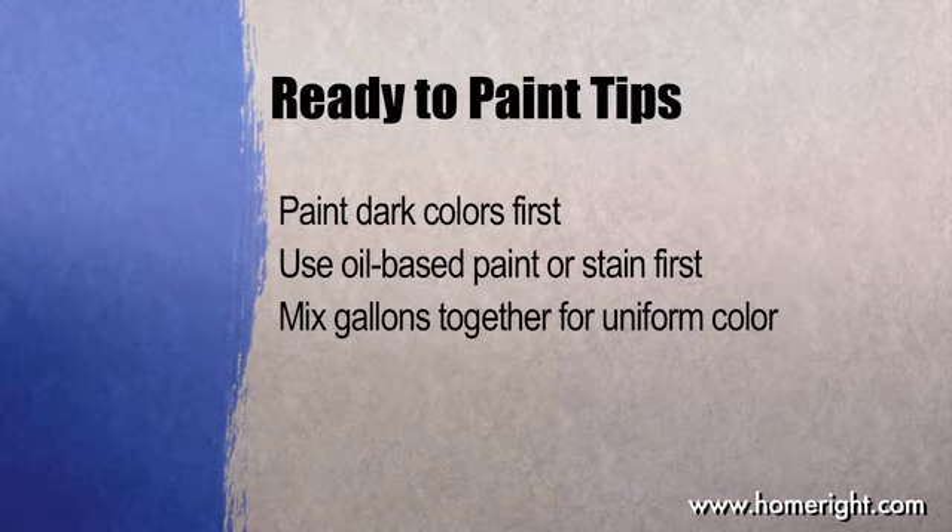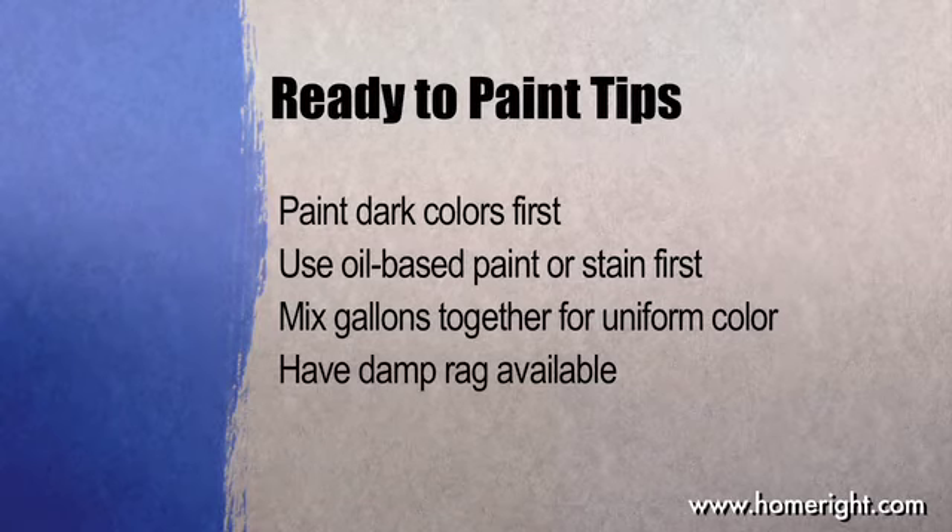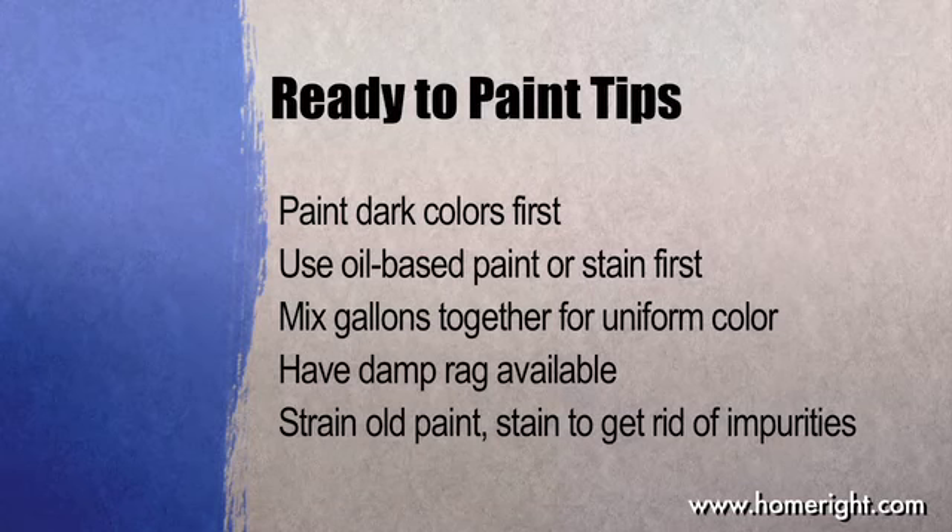Mix gallons together to get the same color. Have a damp rag available for any drips or spills. If you're using old paint, strain it first to get rid of any impurities.